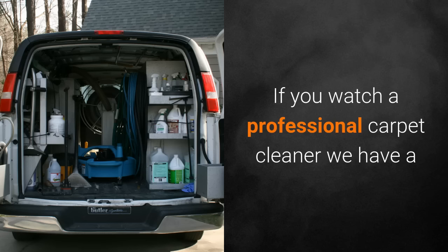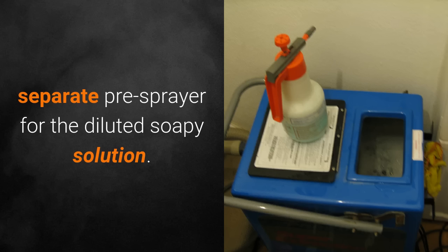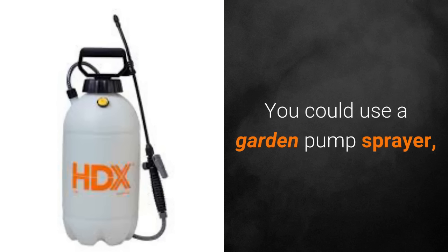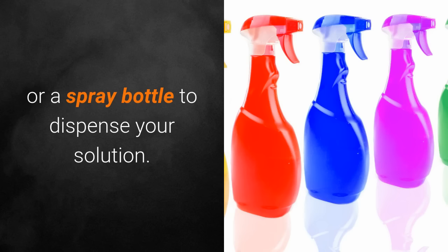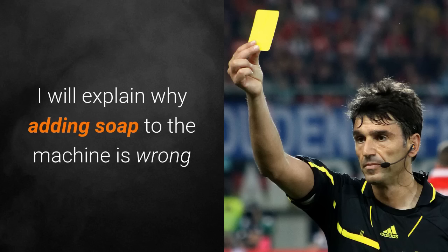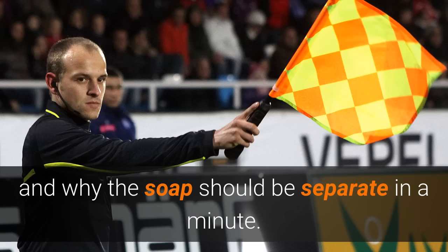If you watch your professional carpet cleaner, they have a separate pre-sprayer for the diluted soapy solution. Depending on the size of the area you need to clean, you could use a garden pump sprayer or a spray bottle to dispense your solution. You can even reuse them at a later date. I will explain why adding soap to the machine is wrong and why the soap should be separate in a minute.